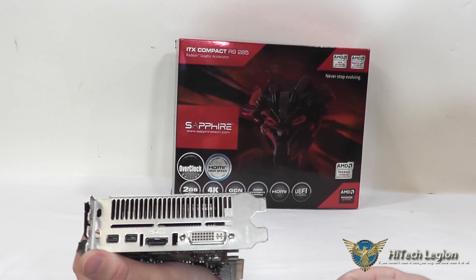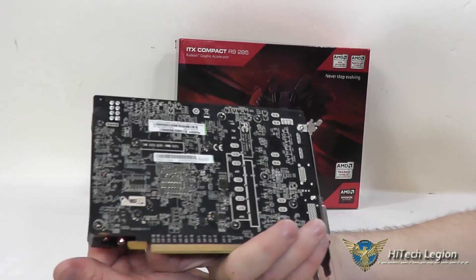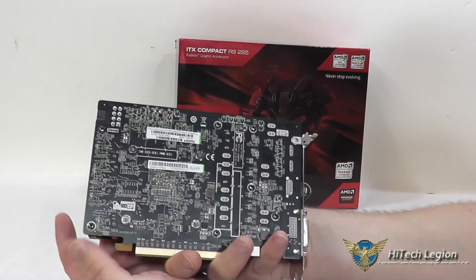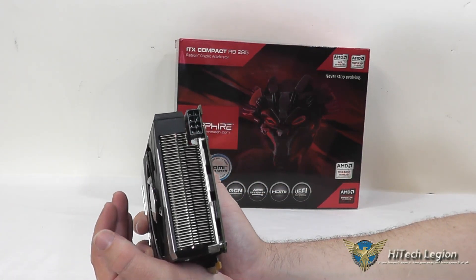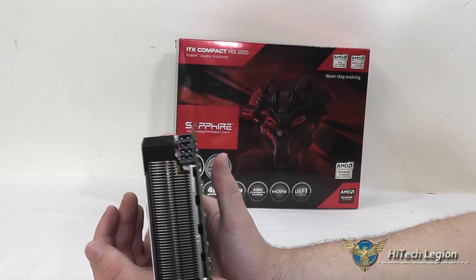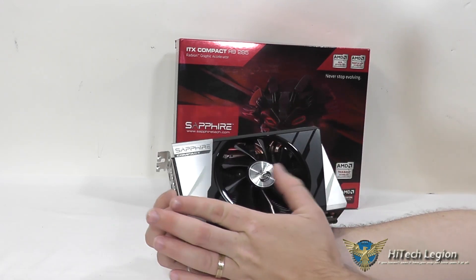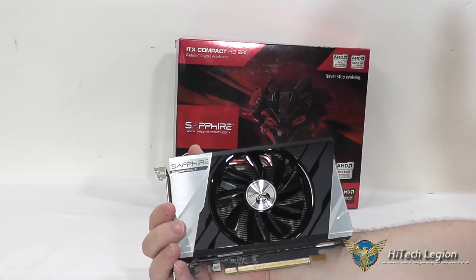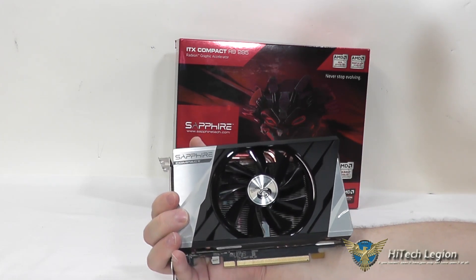You can connect those monitors together. On the back, you can see a lot of the circuitry for the board, as well as the four screws that hold the heatsink onto the GPU. On the other side, there's more ventilation for the fins and the 8-pin power connector — so this does take one 8-pin power connector. It has 2 gigs of GDDR5 memory on a 256-bit bus.